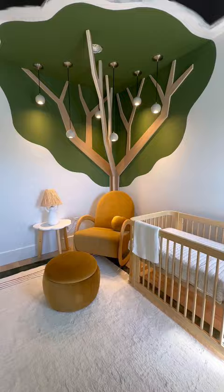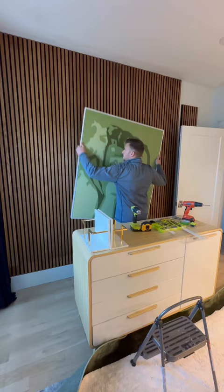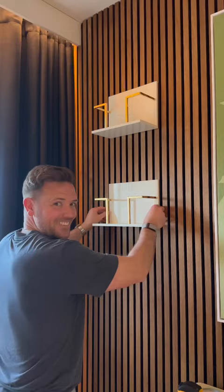We did end up staining the panels just to create some contrast between all of the natural wood tones in here. Then came my favorite part — hanging this artwork that I painted, inspired by one of my favorite scenes in Tarzan. We then added some book racks, and here's how the wall looks during the day, and here it is at night.